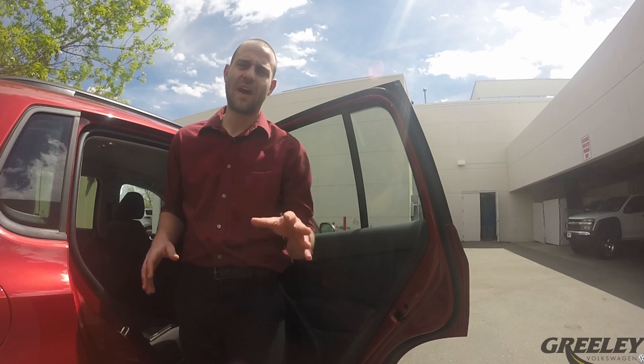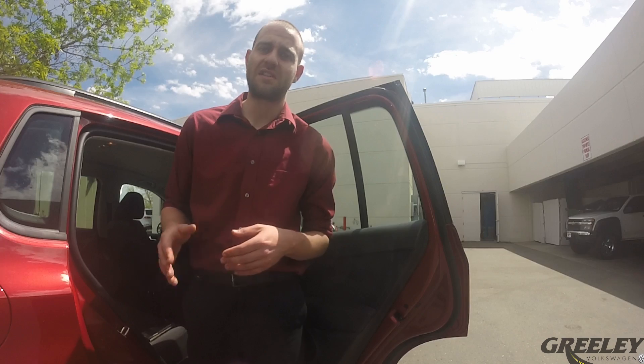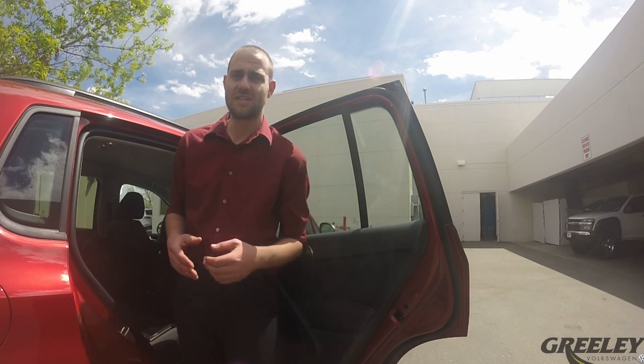Hey everyone, Matt here with Greeley Volkswagen. Today I'm going to show you how you can quickly use the child safety lock to secure your door so it can't be opened from the inside.